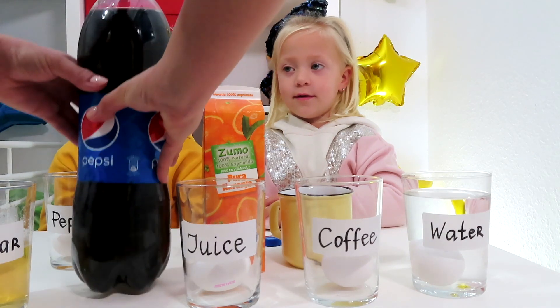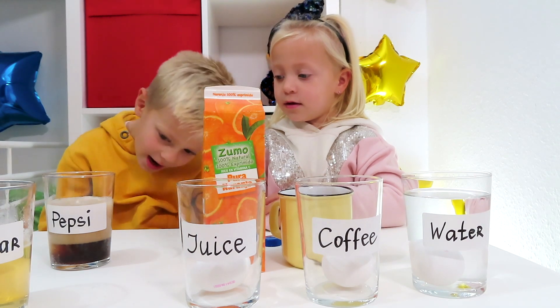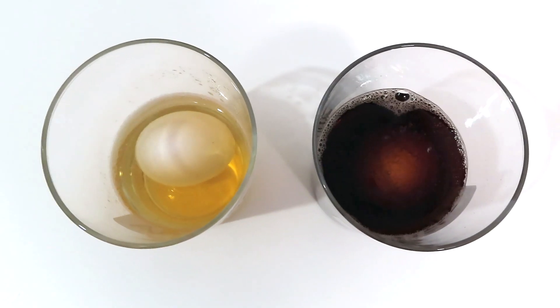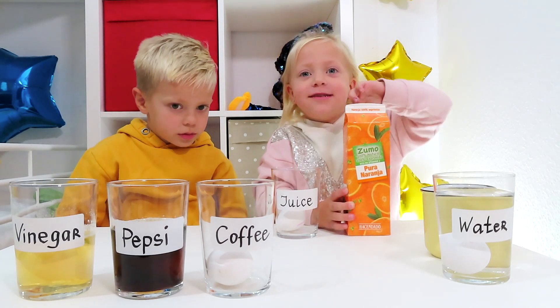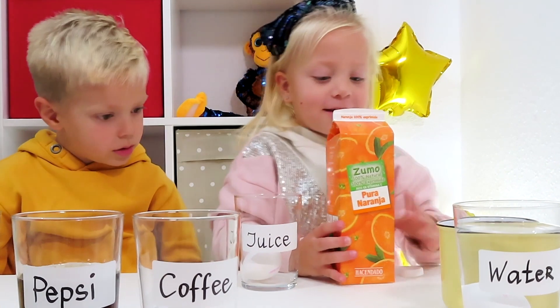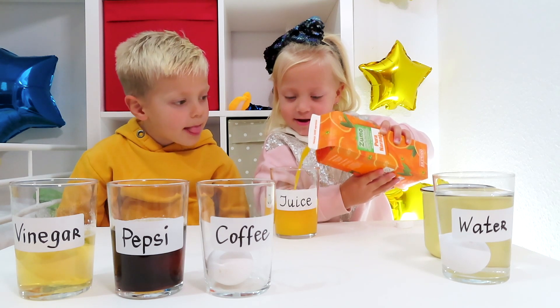So next is Pepsi! Where's the egg? Where's the egg — on the bottom? Let's show! Next — orange juice! Open it! Orange juice! Interesting — what does orange juice do to our teeth if you don't brush them after drinking orange juice?